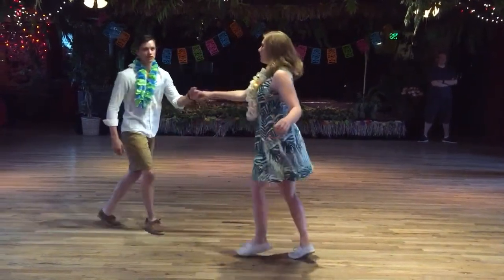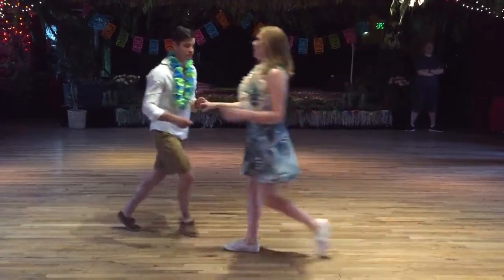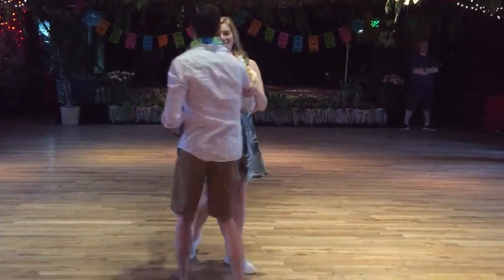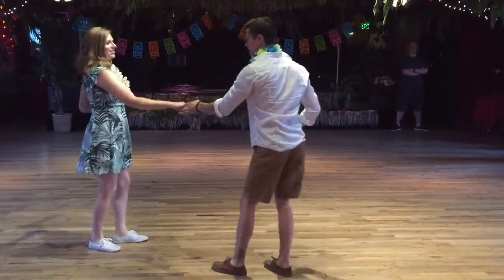So that looks like this. And a one, two, three, four, five, six, seven, eight, one, two, three, four, five, six, seven, eight, one, two, three, four, five, six, seven, eight.